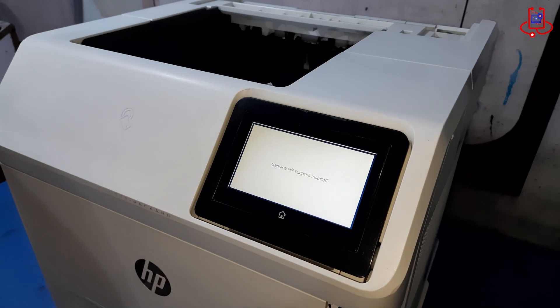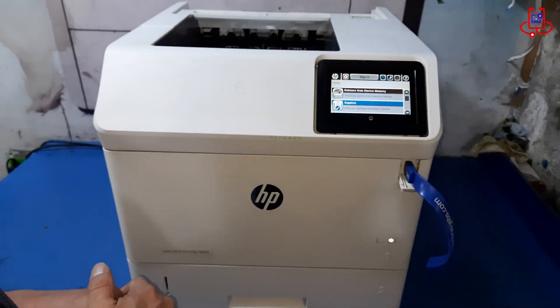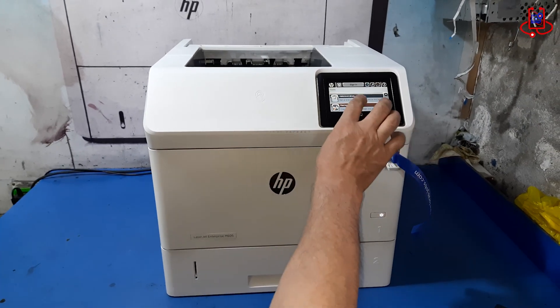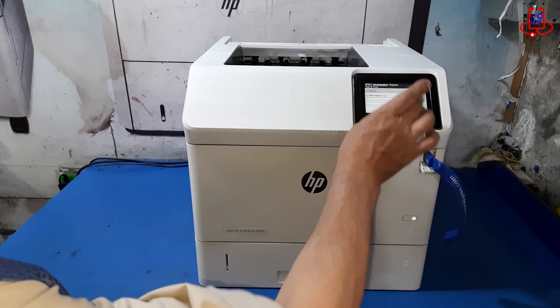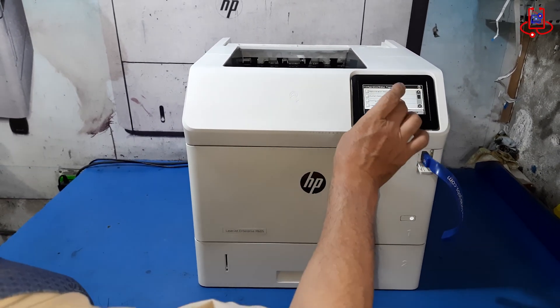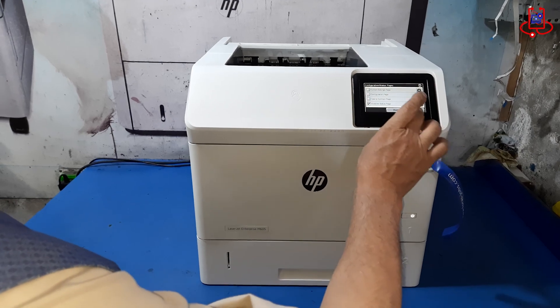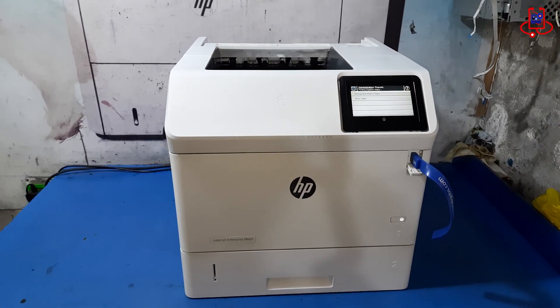That's it! You have successfully fixed the 99.39.67 eMMC not bootable error and updated your HP LaserJet M605 with the latest firmware. Now your printer is fully operational and ready for use. If this video helped you, don't forget to like, share, and subscribe to Device Doctor for more step-by-step printer tips and solutions.